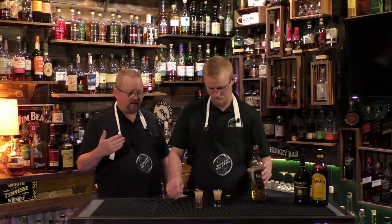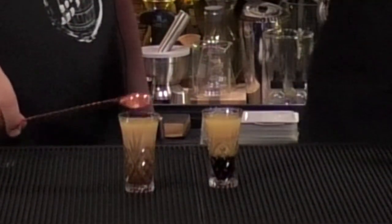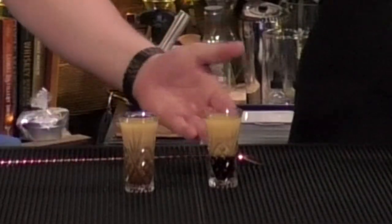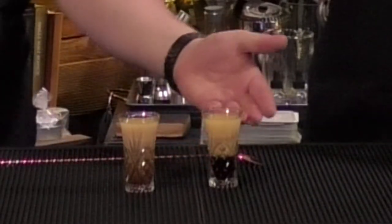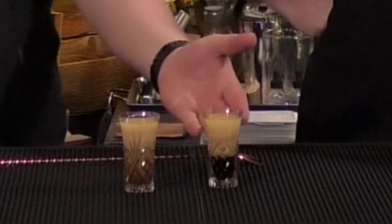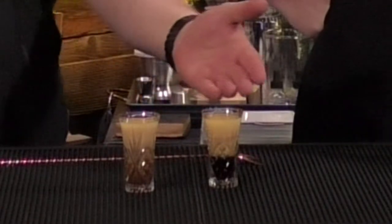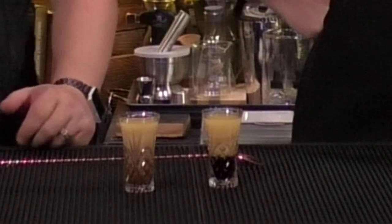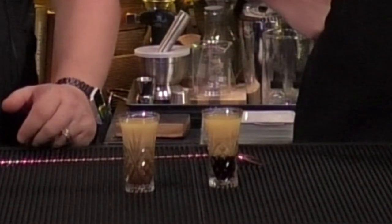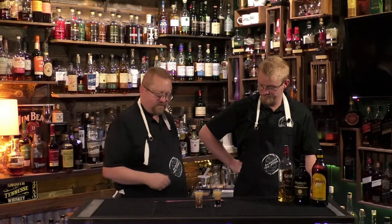It's turned out about this way. As you can see with this one, you have a nice black layer of the Kahlua, and then a kind of whitish color of the Irish cream, and then on top of that you're seeing a nice milky honey-looking color of the whiskey. On the other one, the bottom two layers are kind of mixed.